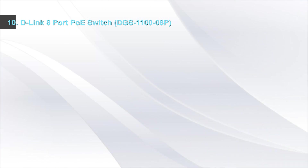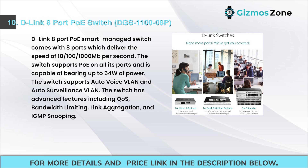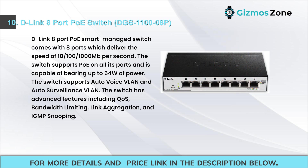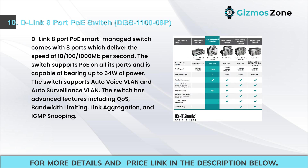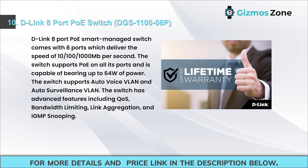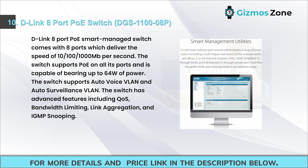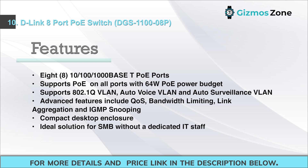Number ten: D-Link 8-port PoE switch DGS-1100-08P. This smart managed switch comes with 8 ports delivering 10/100/1000 Mbps speed. It supports PoE on all ports and can bear up to 64W of power. The switch supports auto voice VLAN and auto surveillance VLAN, and has advanced features including QoS, bandwidth limiting, link aggregation, and IGMP snooping.